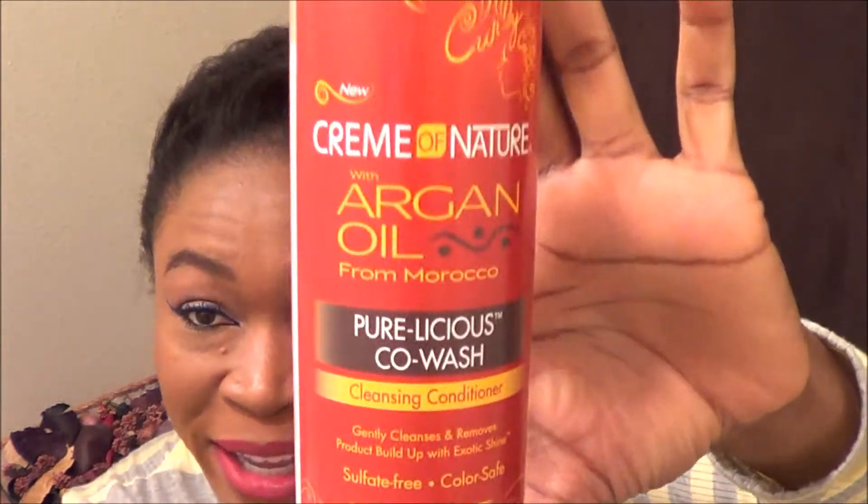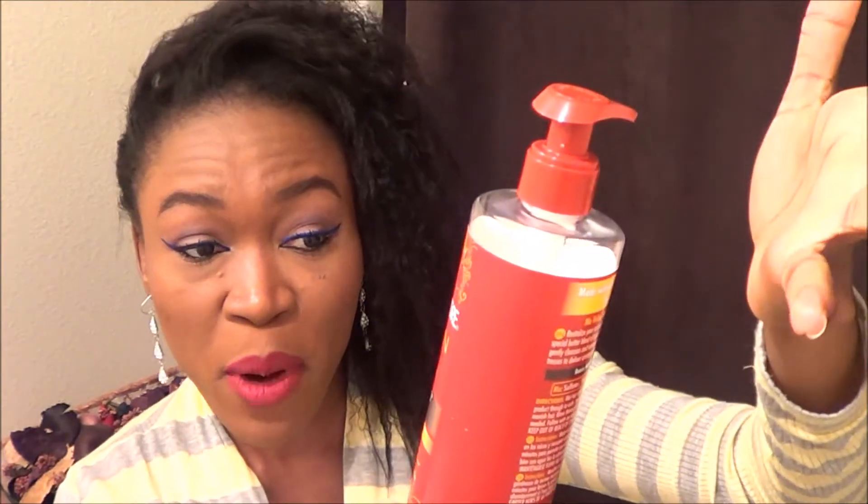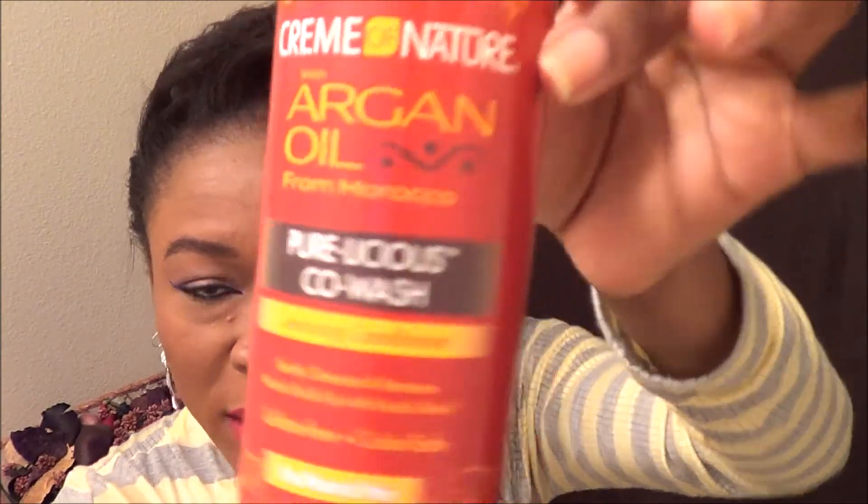Hey guys, it's me Rokia and I'm back with another video. This time it's going to be a co-wash review. This co-wash is made by none other than Cream of Nature. This is the Cream of Nature Argan Oil from Morocco and it's a purelicious co-wash.